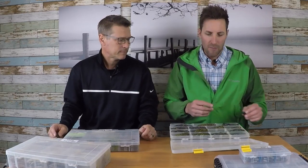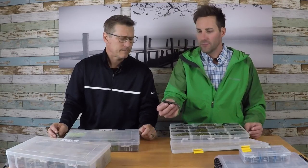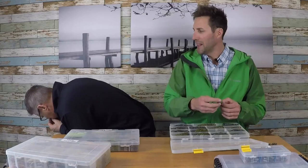We have the slender tube and then we have the standard three and a half inch tube.